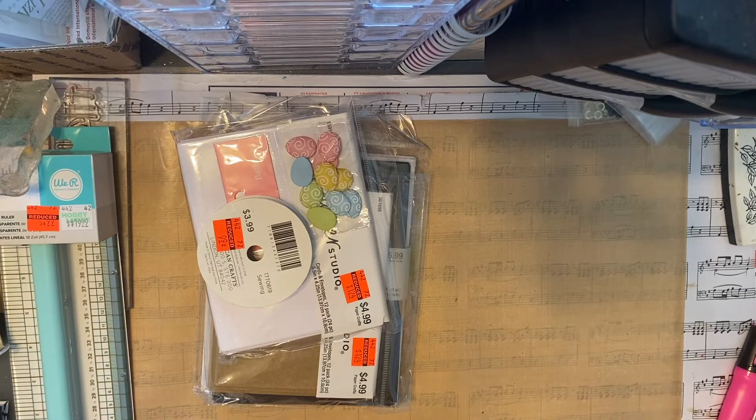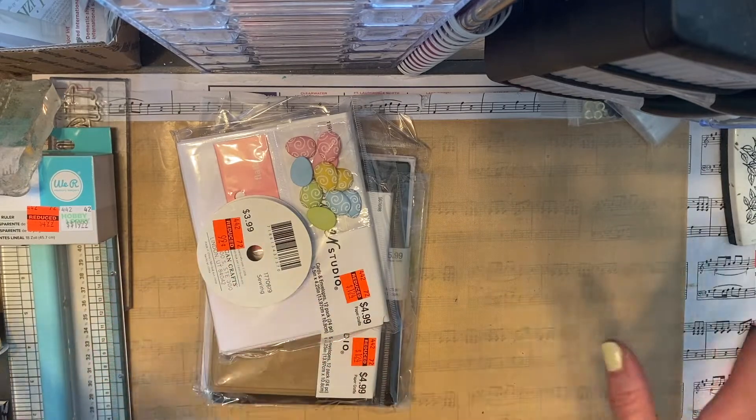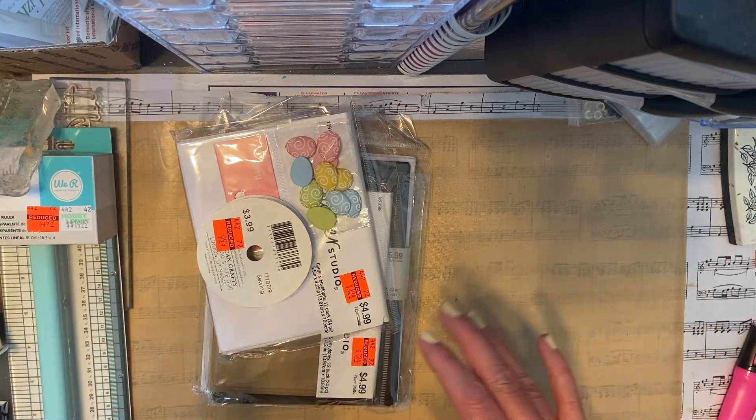Hey everyone, it's Keri over at Double Click. Today I wanted to share the Hobby Lobby clearance haul on some items that I picked up. They had so much ribbon and yarn, which I skipped on — I skipped all the yarn.